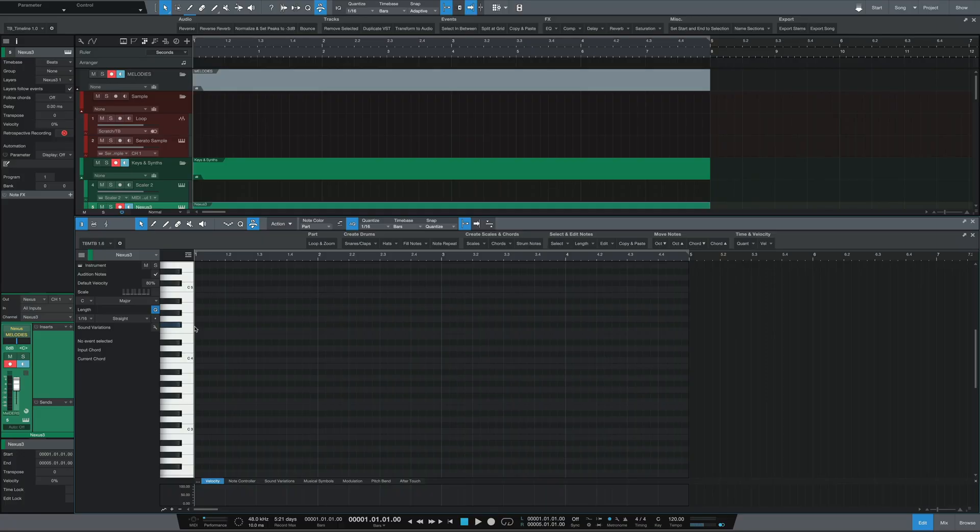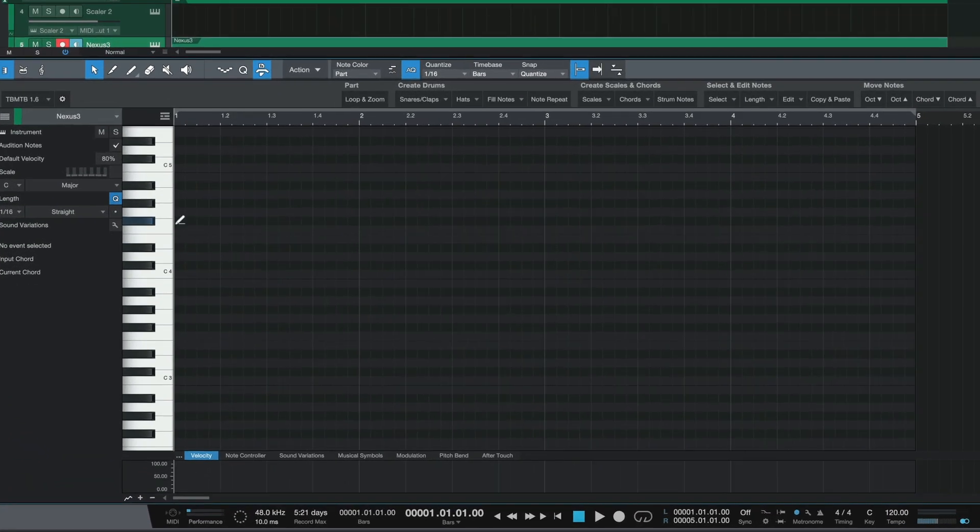A while back, they gave us the ability to create notes horizontally, which could be used to create hi-hats or something of the like. On the Mac, you hold Option and then Command, and you get this little pen tool, and then you can just drag it across. This new chord stack feature is essentially this, but vertically.